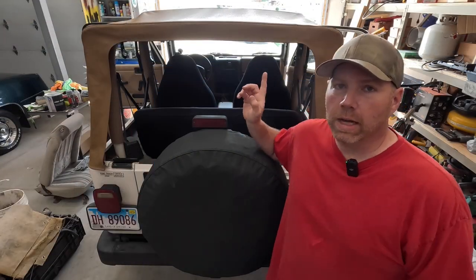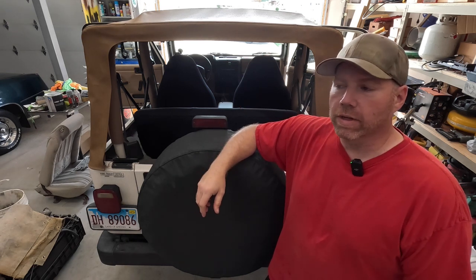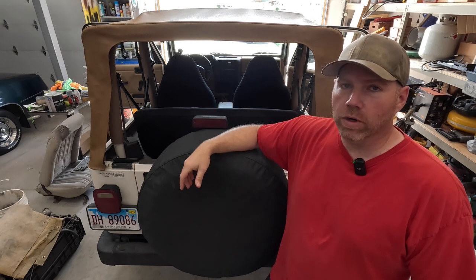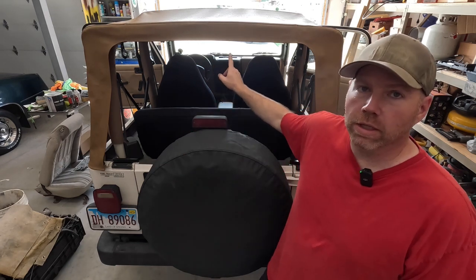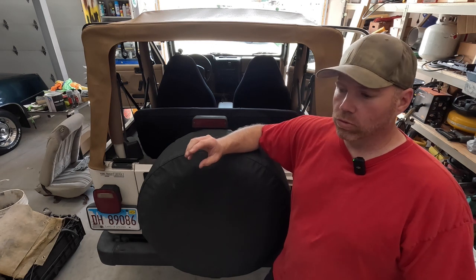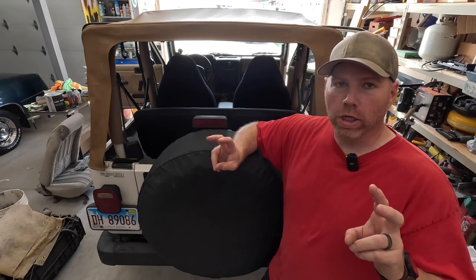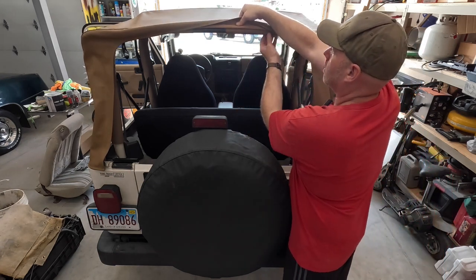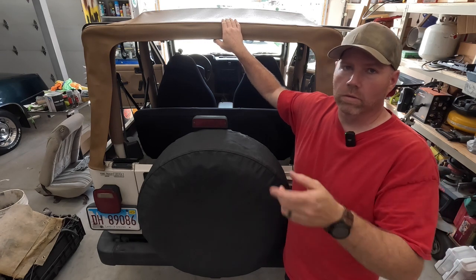We are going to get started with the top removal and replacement. Like I mentioned, this is a brand new top but it has a manufacturer defect, so we are going to get it replaced. It's pretty simple — take out all the windows, unclip your header bar up front. The only thing different from just normal taking it down is your cross bar right in front of the mid bar of your roll cage. The fabric is wrapped around one of the cross pieces — you need to unhook that, it's just Velcro or hook-and-loop tape. And in the back under here there are three snap clips on either side.